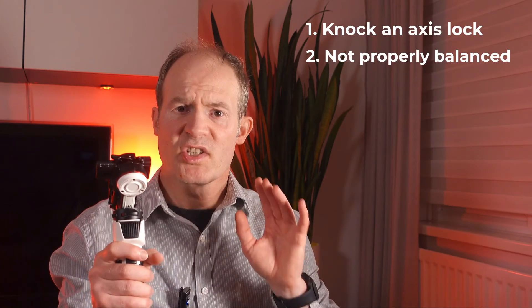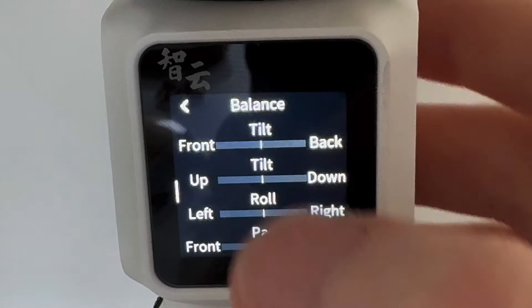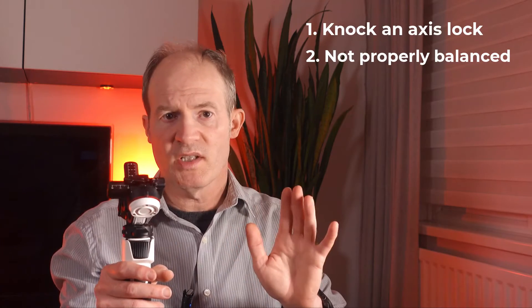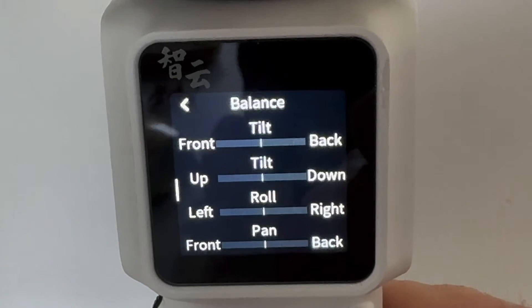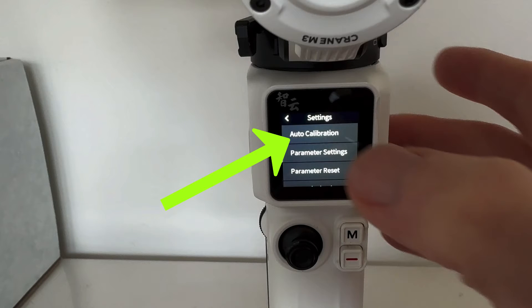On the M3 there is a nice feature to check the balance of each of the axes. Click down to where you can see the balance, and you should see a screen which shows the balance of each axis. If it's not balanced you'll see a line going left or right, but if everything looks good you should see it right in the middle. Also, before assuming all is okay, try doing an auto calibration of the gimbal to set the correct torque for your particular camera.